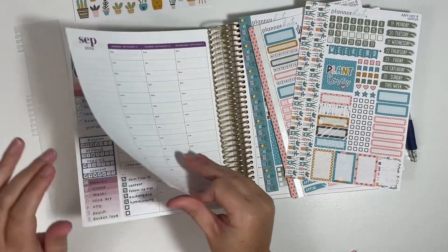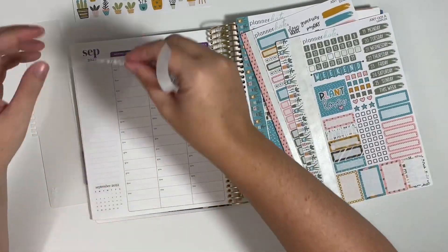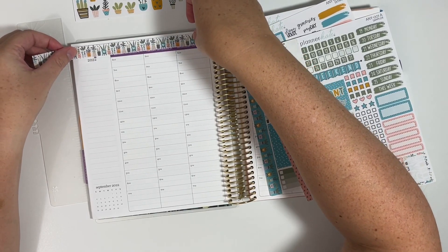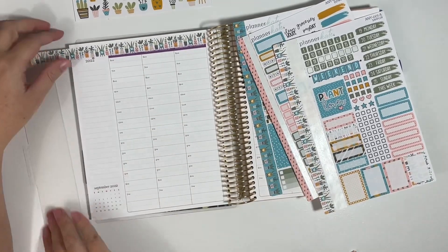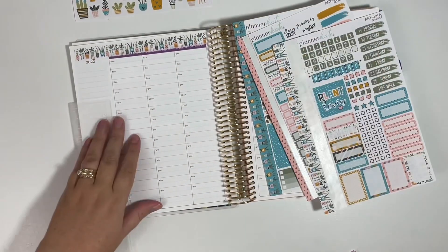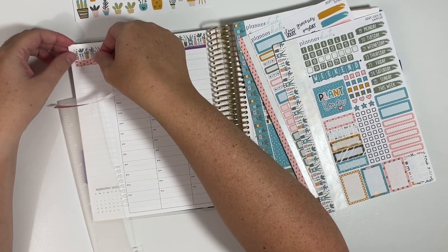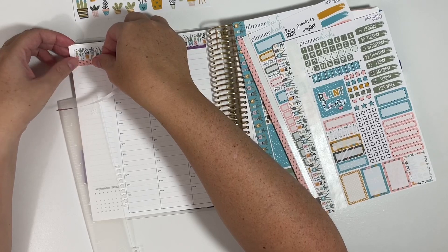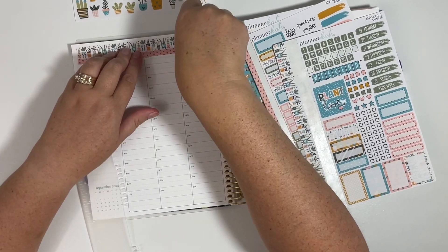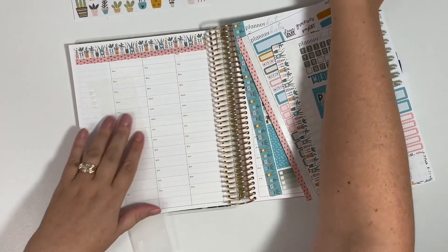Because I've been putting down my thick washi at the top, maybe what I'll do is start with a thick washi and put that down like I normally do. I like to go all the way across the page. And then underneath that, I can put down this thin washi so that you can't see that purple showing on the page. Because there is absolutely no purple in this kit.